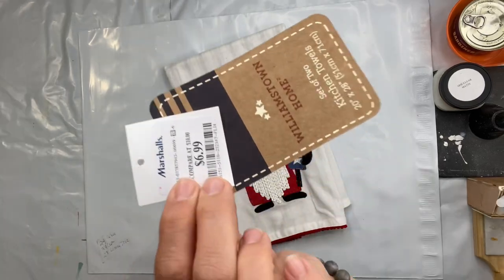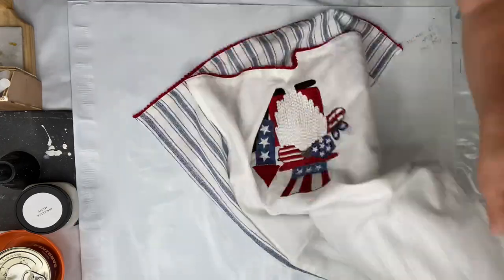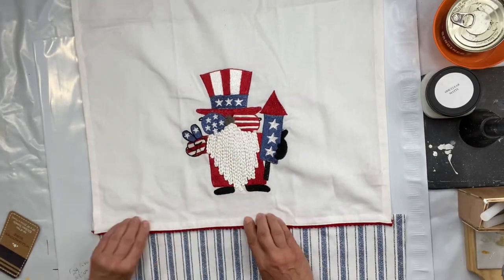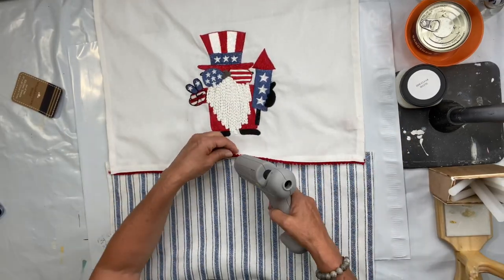I found this really cute tea towel at Marshalls for $6.99. They have so many good ones there and I just love this. It's this American Gnome — the first tea towel had the Gnome on it and the second one had the grain sack stripes.